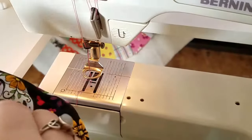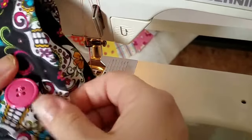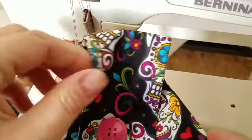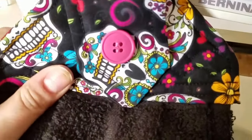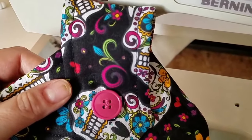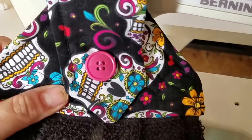It's on there nice and secure. By the way, these little towels that hang on your oven door are going to be for sale in my Etsy shop, so go check them out if you're interested. Down below you'll see a list of supplies if you decide you want to make your own. Thanks guys!